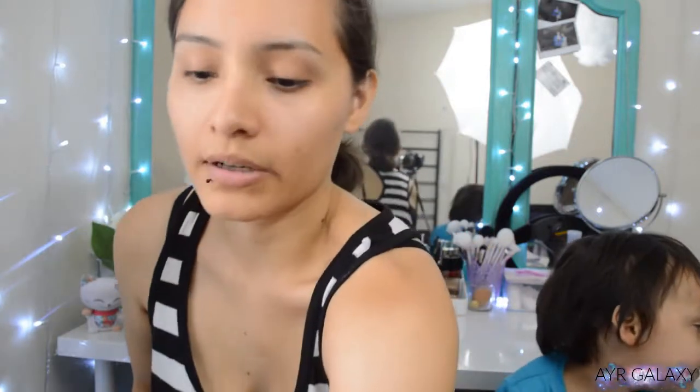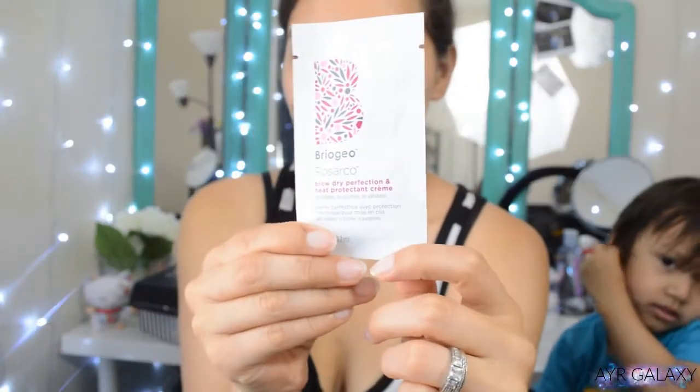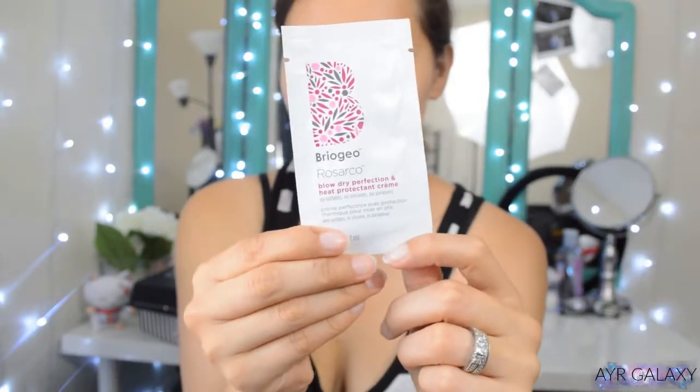The first product I want to talk about came in my Sephora box — it's the Briogeo Rosarco Blow Dry Perfection and Heat Protecting Cream. I do not blow dry my hair anymore because it damages your hair. Briogeo's products are so good, but my dryer is ancient, so anytime I blow dry my hair it becomes a frizzy mess. In order for me to use these products I'd need to get a new dryer — I might end up giving this away, I'm not entirely sure.